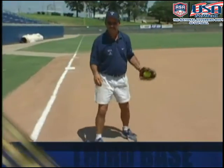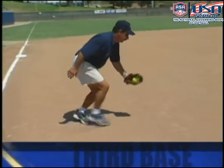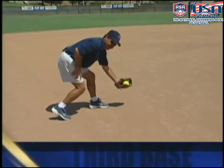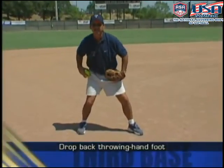Going to your left, most of the time you're going to be reaching for the ball. If you reach for the ball, you've got to find some way to get yourself turned toward first base. The quickest way to do that is to drop your right foot back so that you can get your hips and shoulders turned.